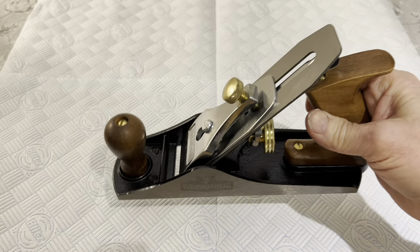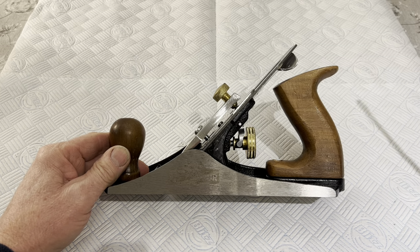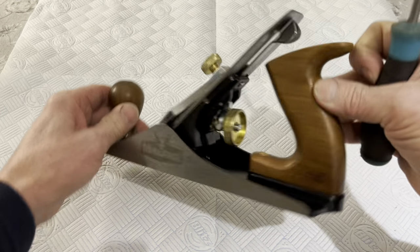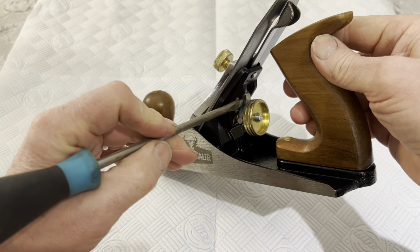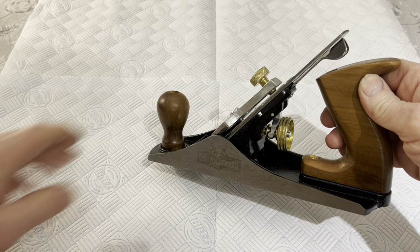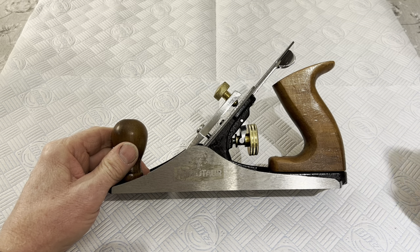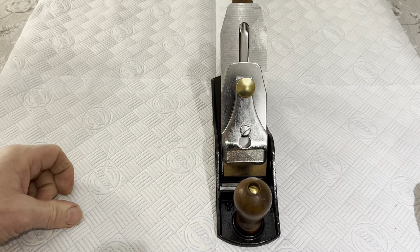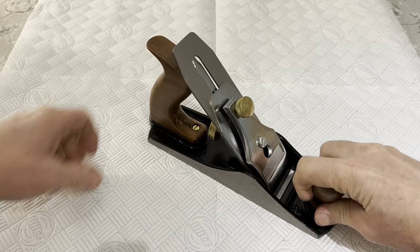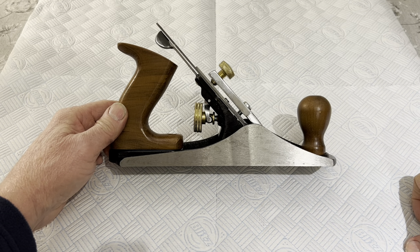I didn't pick this particular one by accident. The reason I picked it is because it's got wooden handles and a solid cast wide piece on it, which kind of implies to me that they've tried not to cut too many corners. There's no name on it — I would imagine these are quite generic and probably rebadged as all sorts of things.